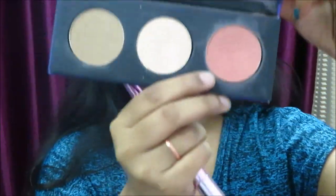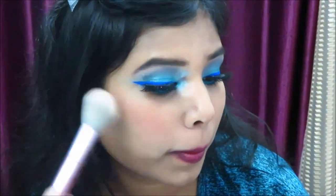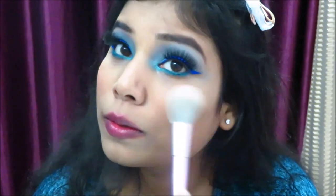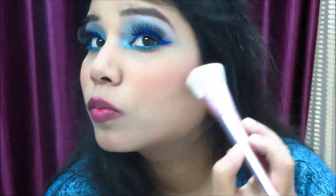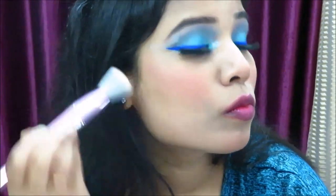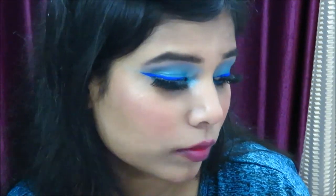For blush, contour, and highlight, I'm using the Sugar Contour The Force Face Palette, which has three shades — highlighter, blush, and contour. I'll apply the blush on the apples of my cheeks. For highlight, I'm using my all-time favourite Anastasia highlighter — it's an international brand and I'll provide the link in the description box. You can use any highlighter you have available.